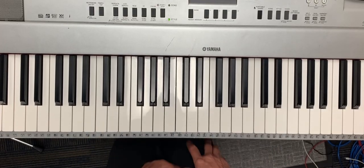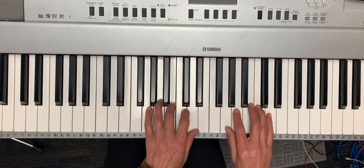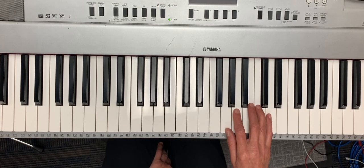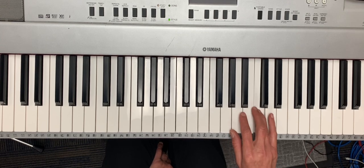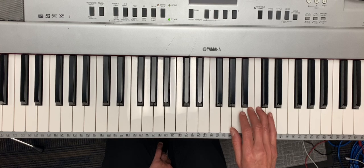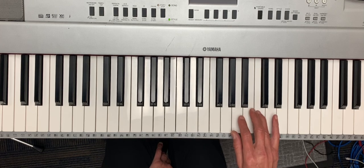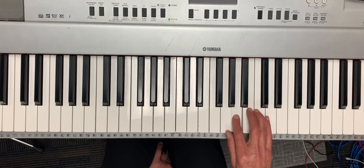This is a video for Juba in G major. The first pattern is mi mi fa fa mi mi re, and we repeat that three times: mi mi fa fa mi mi re.